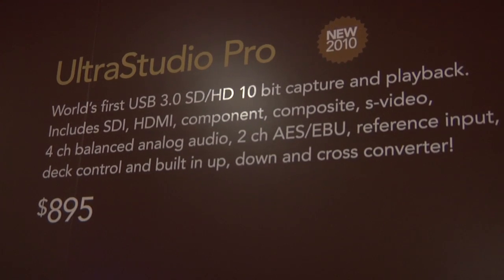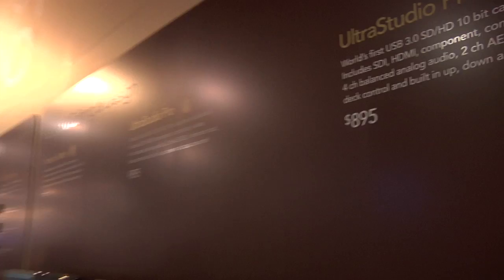The UltraStudio Pro is a product introduced at NAB 2010 with a different twist. A lot of focus this year has been on 3D. However, what we've seen is that the product missing within our range is an external capture device. There are many others on the market which include Firewire and PCI Express slots, but what this one does is use a brand new technology which is just becoming available to the industry.